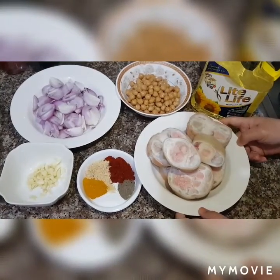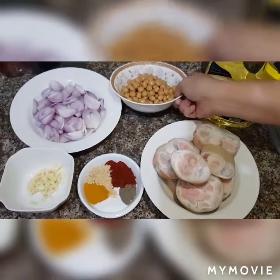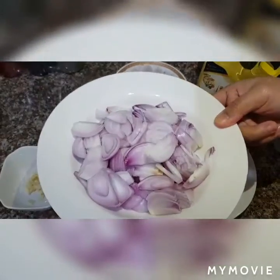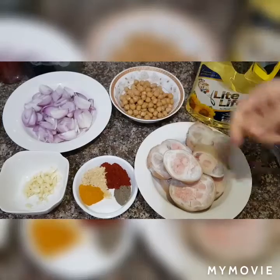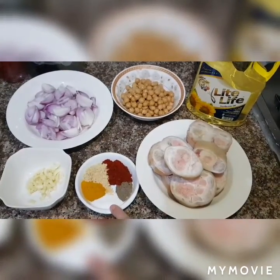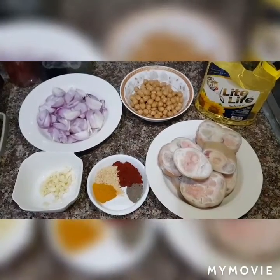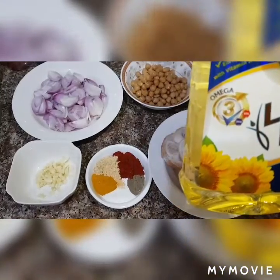In this recipe guys, we will need cow's feet, we will need as well chickpeas, a chop of onion — I used three onions here — five cloves of garlic, a teaspoon of salt, a teaspoon of pepper, a teaspoon of turmeric, a teaspoon of ginger, and a teaspoon of paprika. And we will need as well a little bit of cooking oil for sautéing the ingredients.